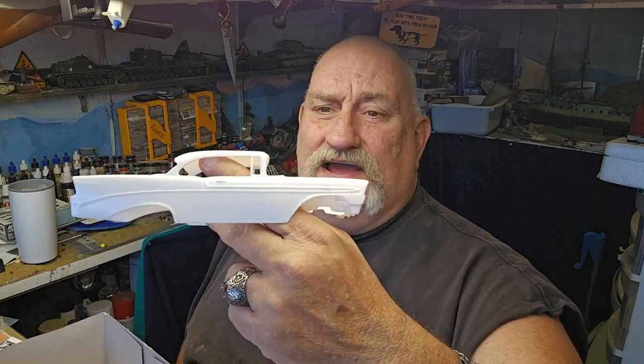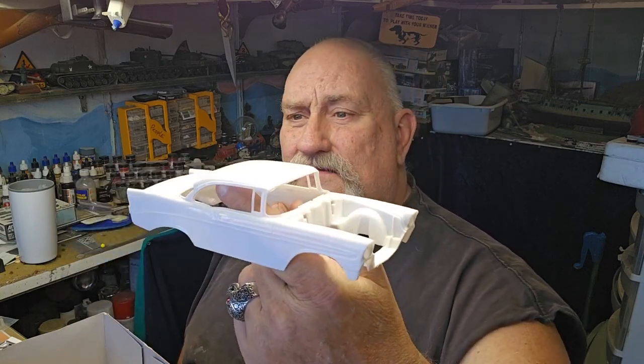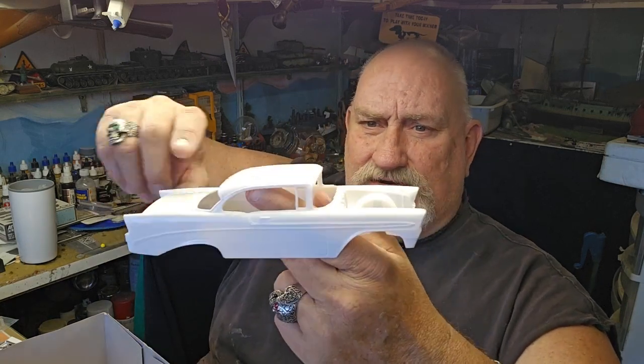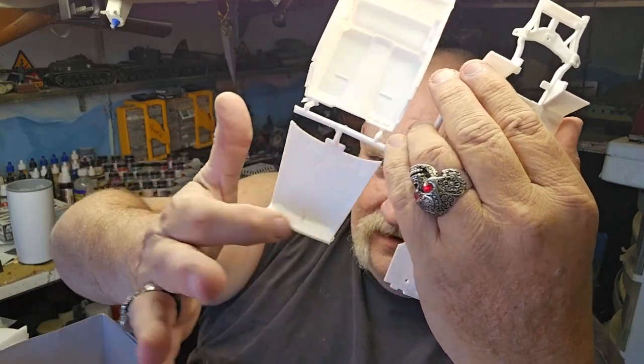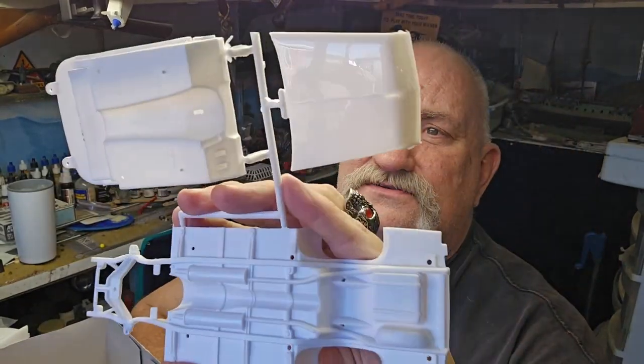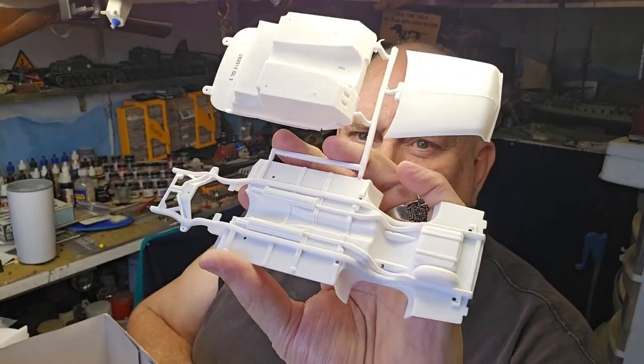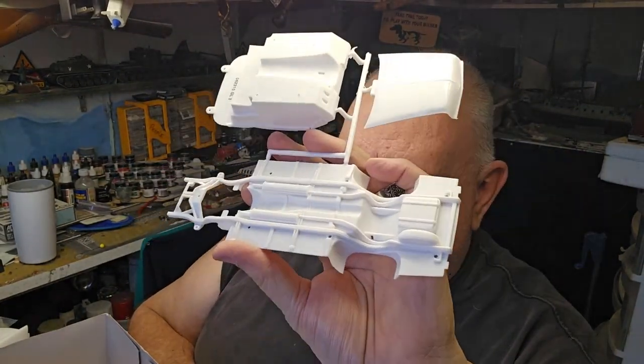Not a lot of flash on this body — the body looks great. You've got your Bel Air inscription here on the side. There's the hood, the interior pan, and your exhaust is molded in.